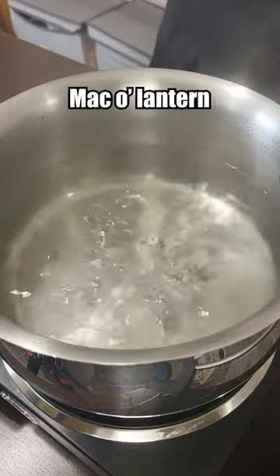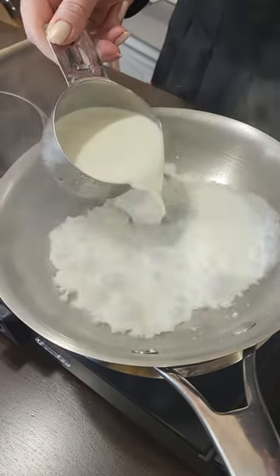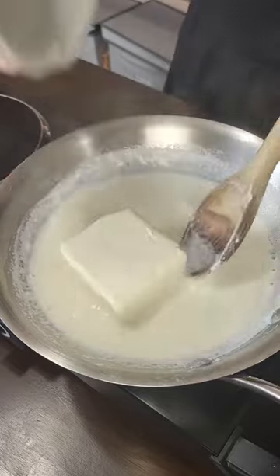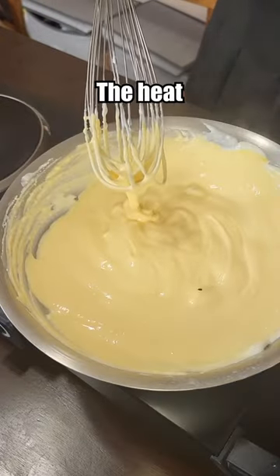Now to cook up the mac part of this Mac-O-Lantern. Time to reduce some half and half, then add cream cheese, and now we add the cheddar cheese. Looks ready to remove from the heat and finish it off.